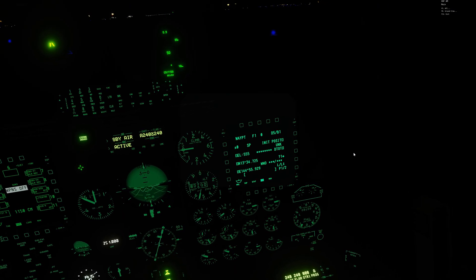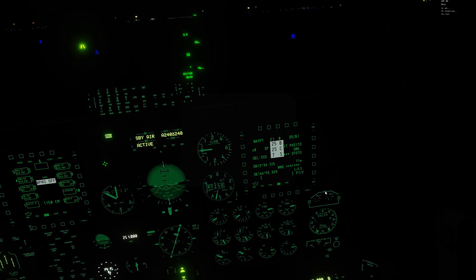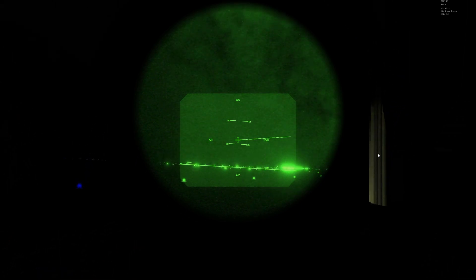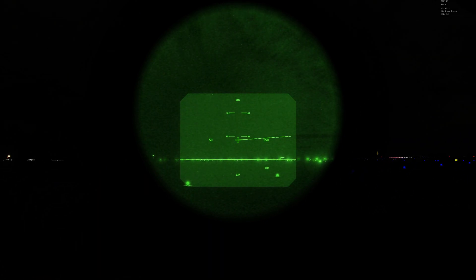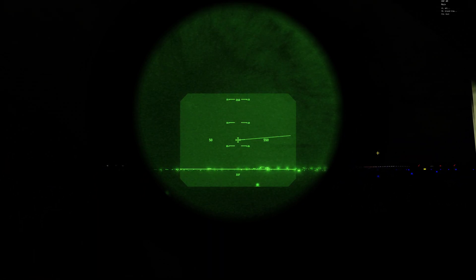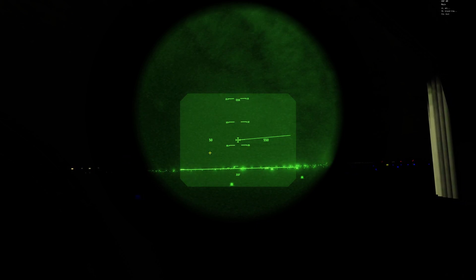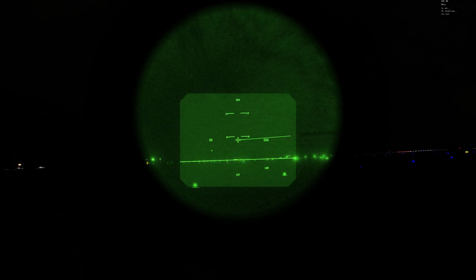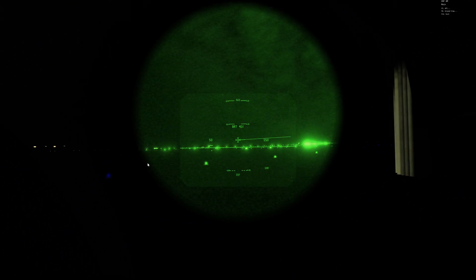Do the same thing with the right MFD — drop the symbology down — and now it's already a little more pleasant to stare at. For the helmet mount cueing system, if you have it bound to your HOTAS you can hit down with your coolie hat switch to select it as the center of interest (you'll see the star indicator). Then use your DMS switch to go up and down and change the brightness to whatever suits you.